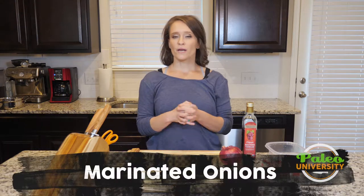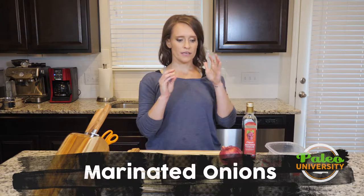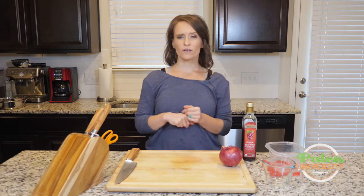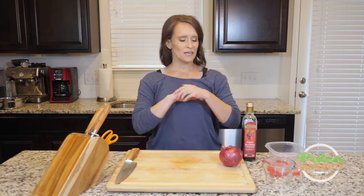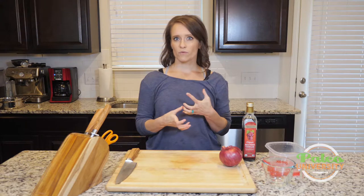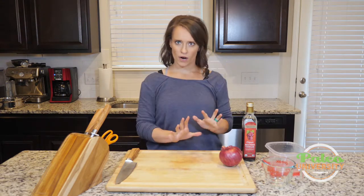Today I'm going to show you about marinating onions. I'm using a red onion and red wine vinegar, but this is a basic technique — so if a recipe calls for yellow onion and white wine vinegar, apple cider vinegar, or any of those other things, just know that it's the same practice. Don't worry about it. And if that recipe also tells you to put some other herbs or spices in with the marinade, just toss those in.